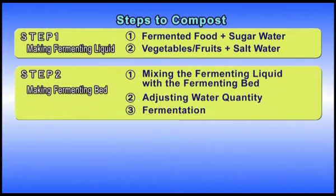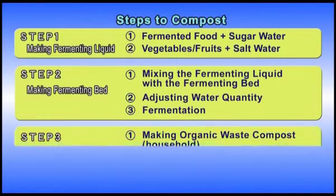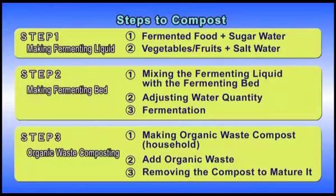Step two is to make a fermenting bed with rice bran and rice husks, by adding the prepared fermenting liquid to rice bran and rice husks. Step three is to compost organic waste by adding it to the prepared fermenting bedding. Each step has more detailed procedures, so we will explain the steps in order.